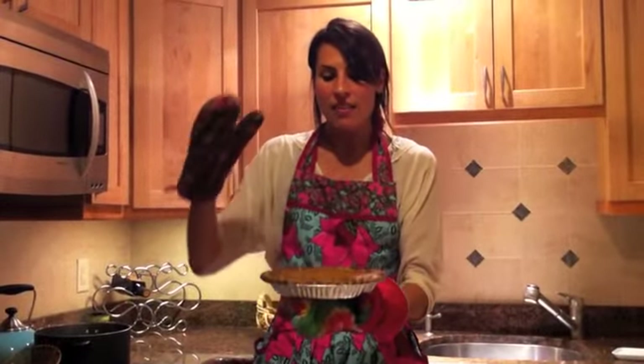I'll let this cool and then refrigerate it — it tastes really, really good cold. You can have it hot or cold, but pumpkin pie, I tend to think people like it cold. In any case, have a sweet, sweet fall season!